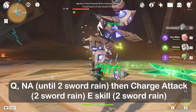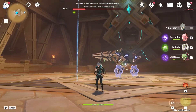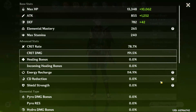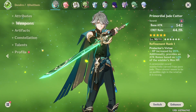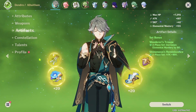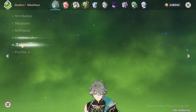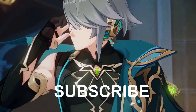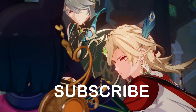This is the combo. Please subscribe to our channel. You can also comment on my Discord.